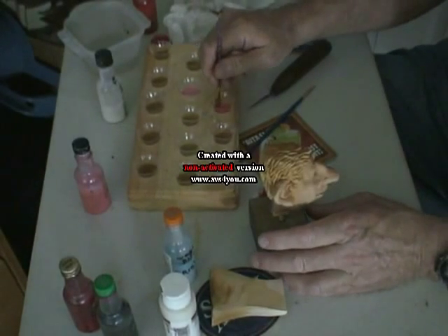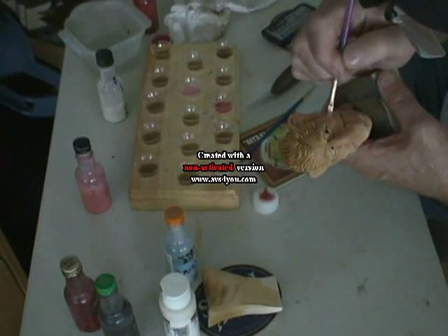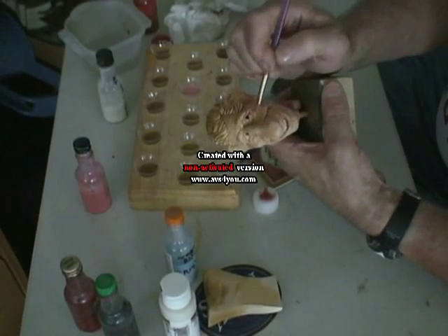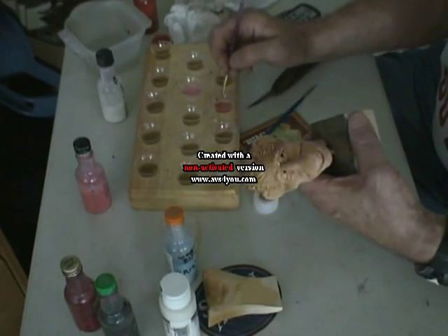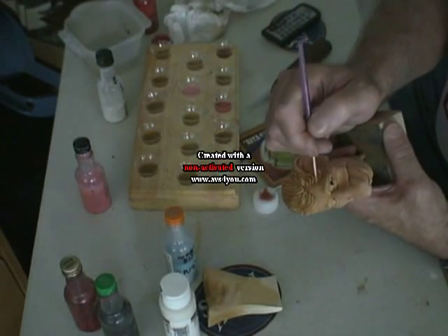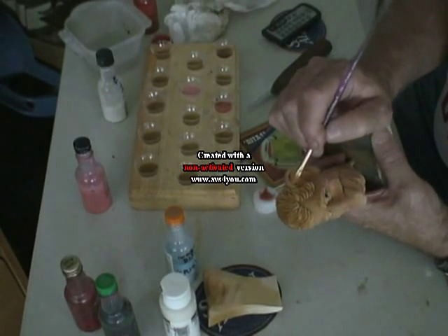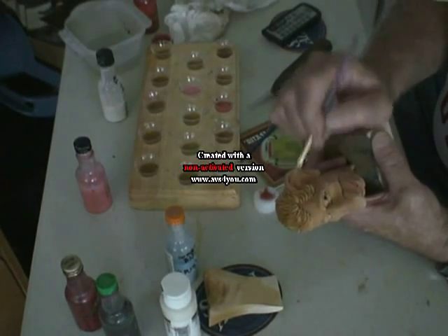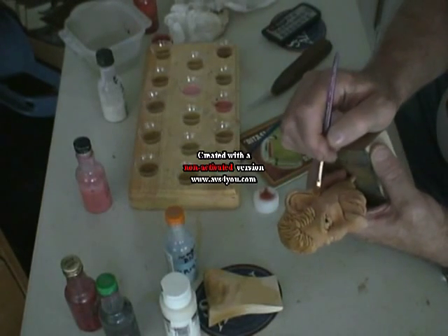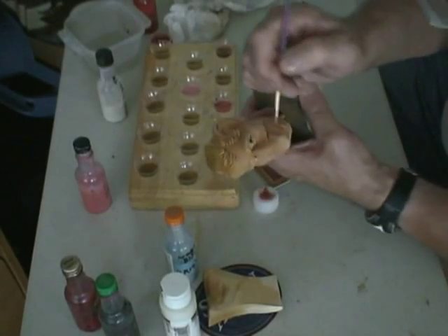I'm going to put some on there and I'll brush a lot of it off. And I'll put some on the cheek — right here, get a little bit. You don't want it to look like a clown effect. I'd like a little bit up in the temple area. Some up on the ear right here. A little bit on the earlobe.